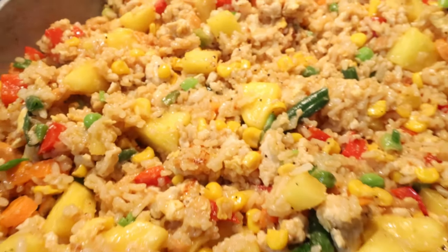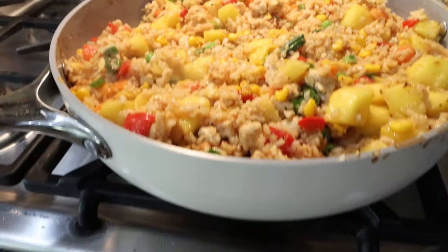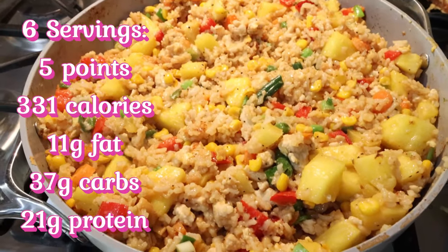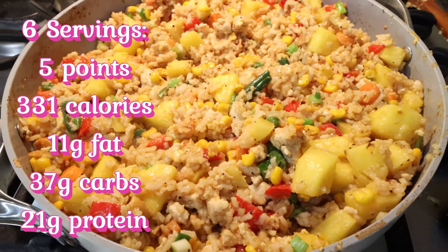The pineapple fried rice is done — it looks so good and smells absolutely amazing. This entire pan, which is my big Caraway skillet, makes six servings. You're getting veggies, carbs, and protein. I'll go ahead and put points, calories, and macros here on the screen for you.